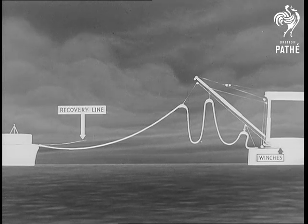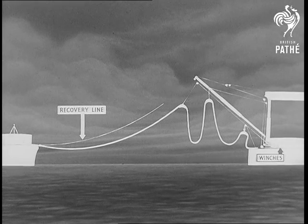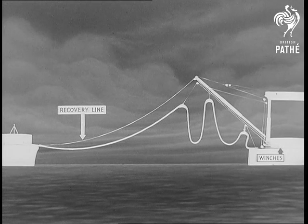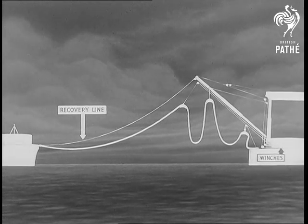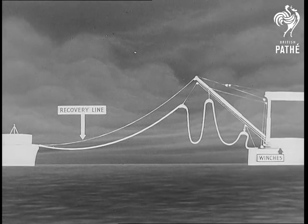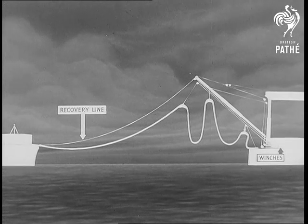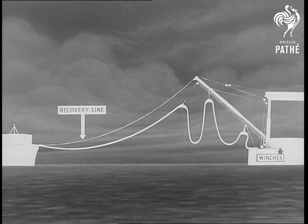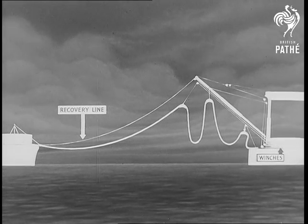Lastly, a recovery line is secured near the hose end, led through a block at the extreme head of the derrick and then through a leading block at the heel of the derrick to a winch. This recovery line is only required when engaging or disengaging; during fueling it is kept slack, the end of the hose being hung in the receiving ship on a pennant.